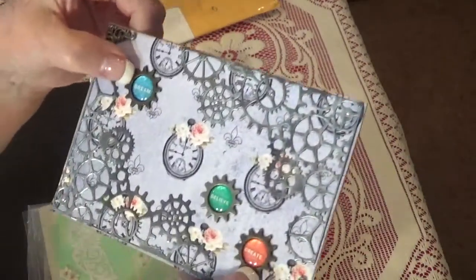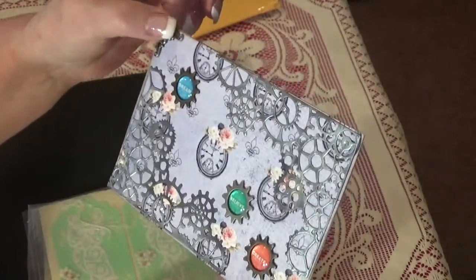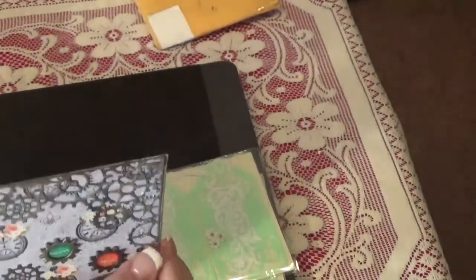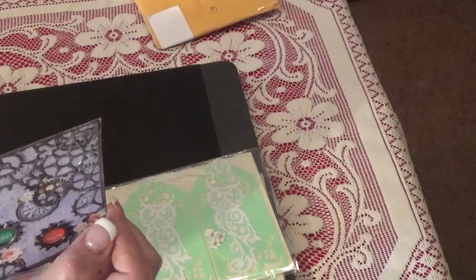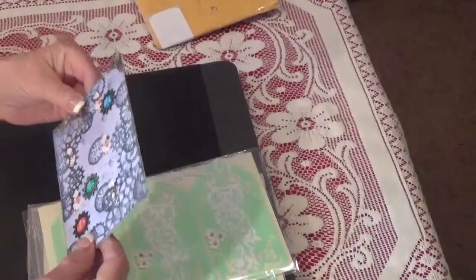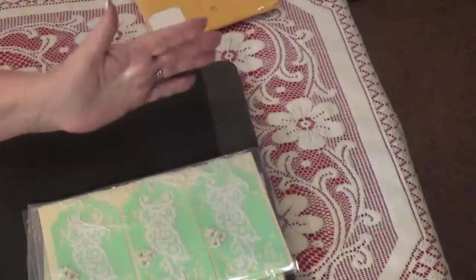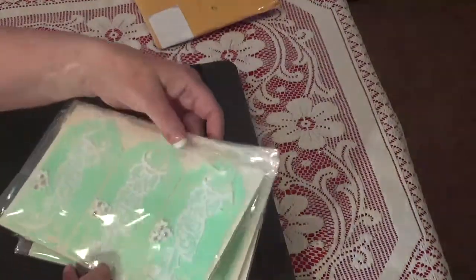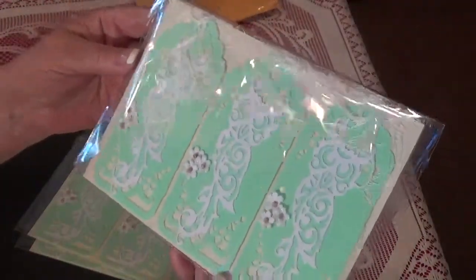Look at these — they say 'dream, believe, and create.' She's got two metal corners here, and then on the back she's got all of her information. Her favorite colors are pastels, so I'm very excited to add this to my box. And look at these — they're so pretty, and the colors are just gorgeous.